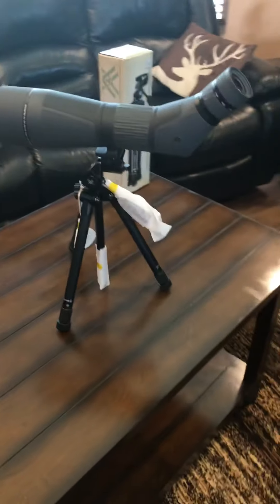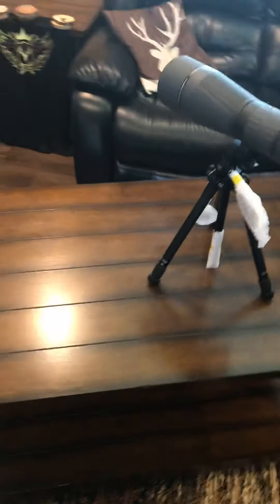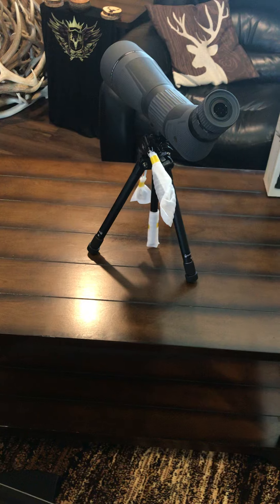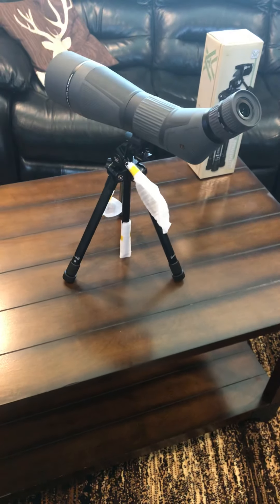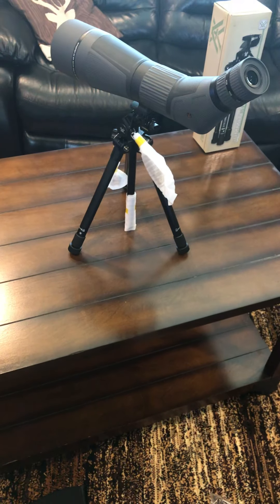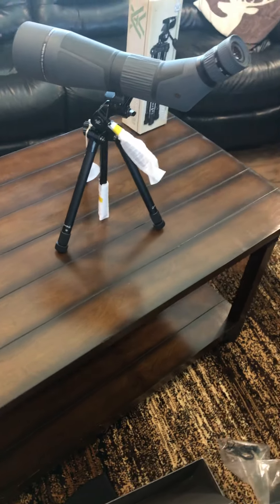There you guys have it. Hopefully that video helped you out if you're thinking about new spotting scopes and tripods. I'd highly give the thumbs up to Leopold on this SX4 — she's a beast. And if you're serious about long range, long distance, and knowing what you're pursuing, this is a tough tool to beat.